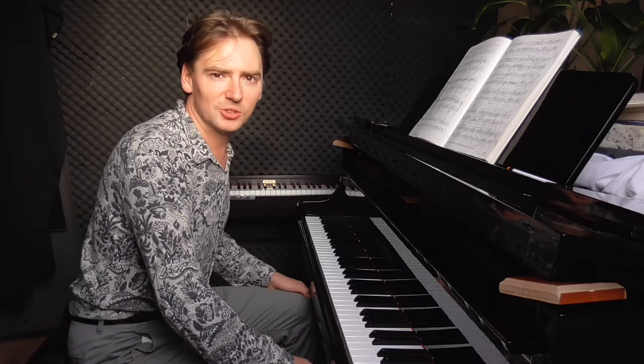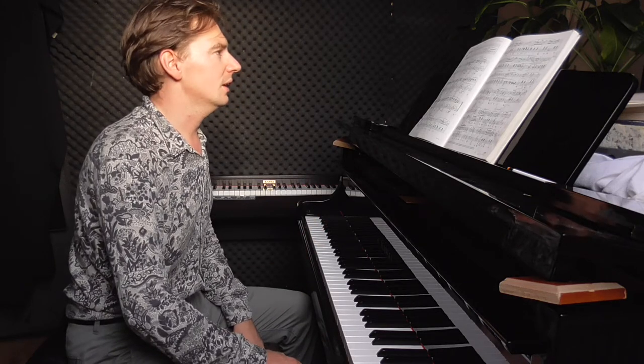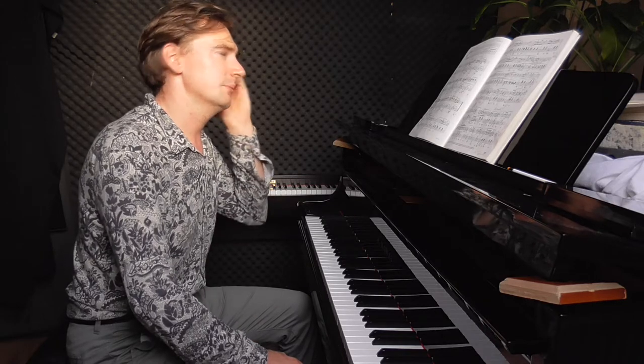Hello, welcome to my series about Chopin mazurkas. Today I invite you to a lecture about Mazurka Op. 30, No. 3 in D-flat major.